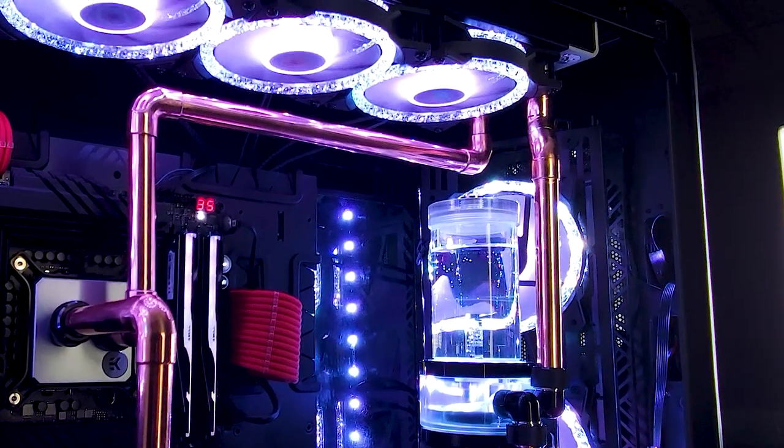One of the beauties of this copper configuration is that it actually interfaces with standard liquid cooling fittings. You can see we have Bitspower fittings in here, so we can interface with any number of components — distro panels, flow indicators, et cetera. I would love to see copper in the O11 case.